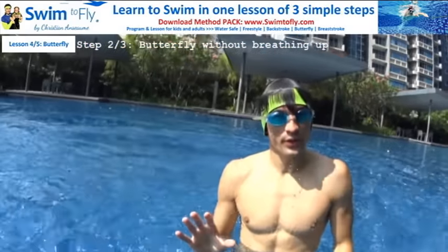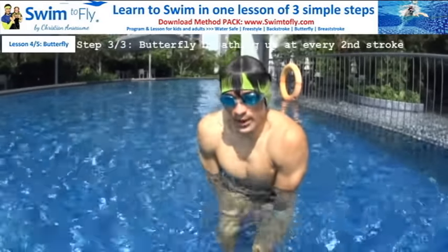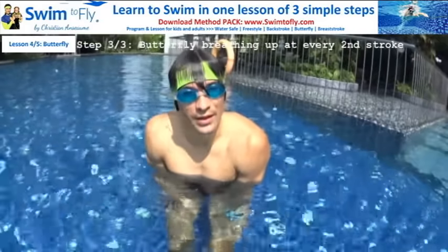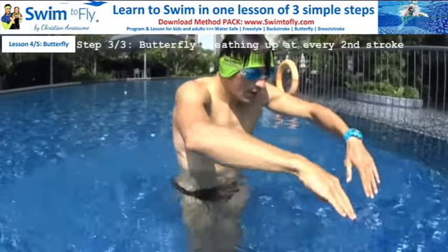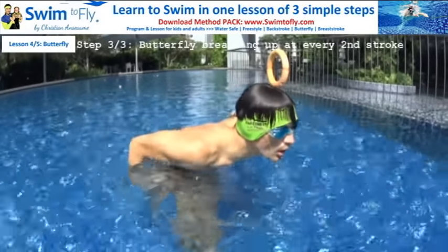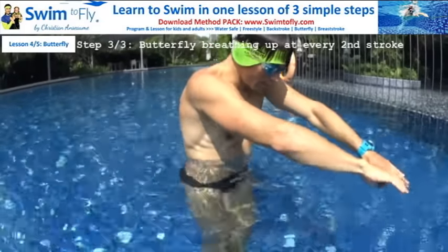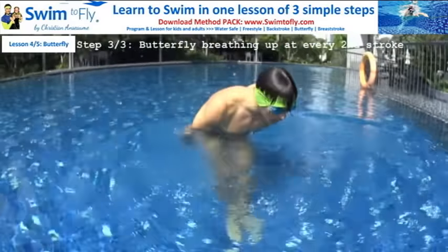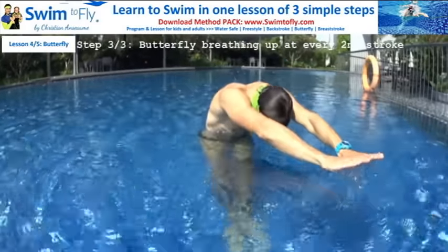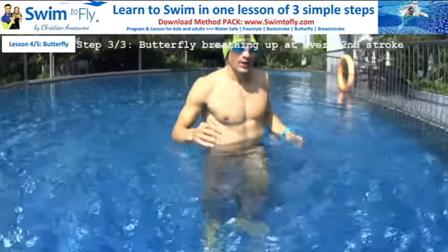You have the basic motion — that's step number two. Now, the real butterfly means being able to do the same but with breathing. You can take a breath every two double pullings. At the second time you move your hands, breathe up near the water's surface, then dive your head back under and return to the arrow position. Pattern: one dolphin, two dolphin, move your hands — don't breathe; one dolphin, two dolphin, move your hands — breathe up one time; then go down and repeat.